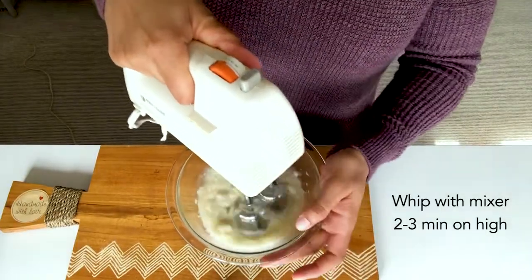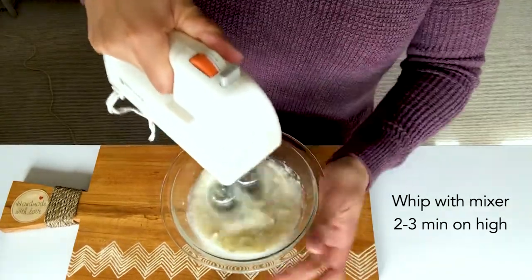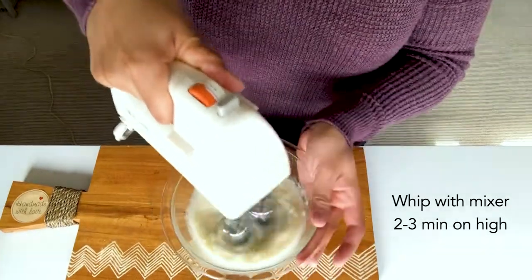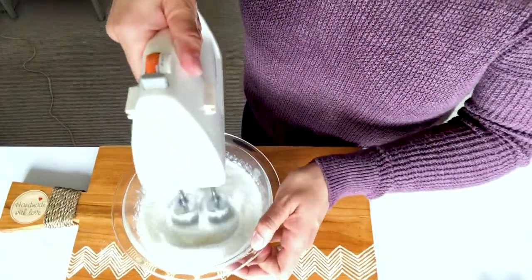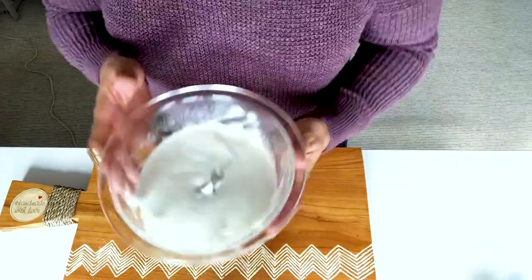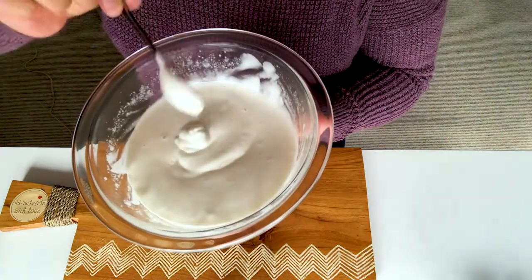We're going to whip it for maybe two to three minutes, just constant, turning the bowl. Eventually I'll scrape down the sides. And there you have it — whipped like whipped cream.